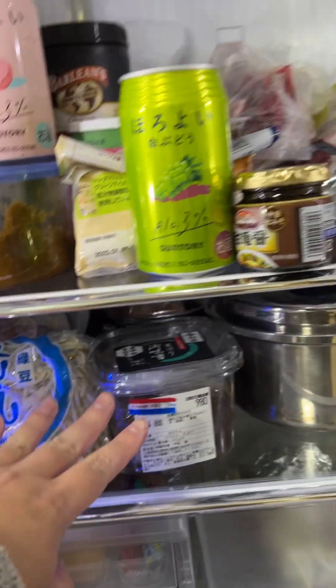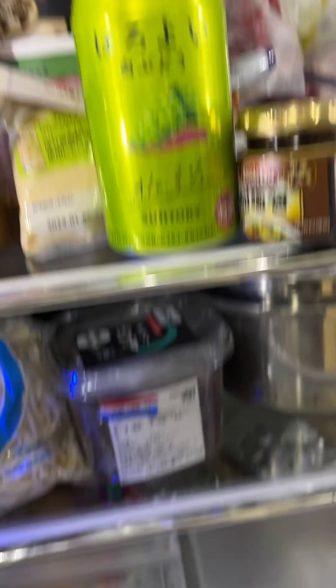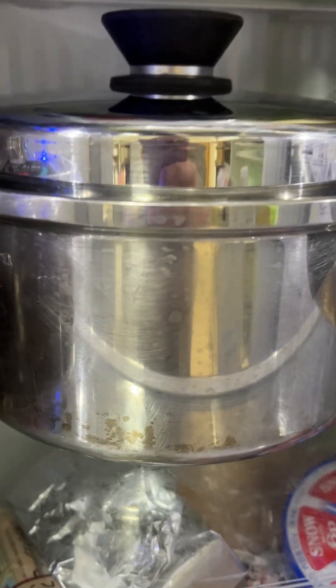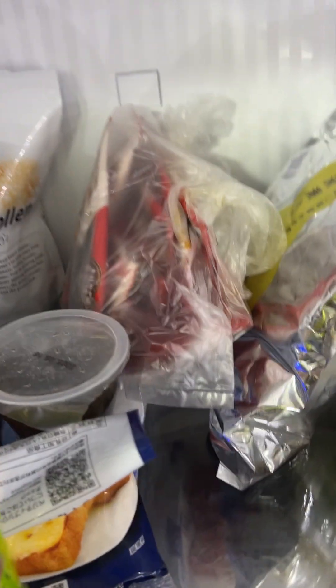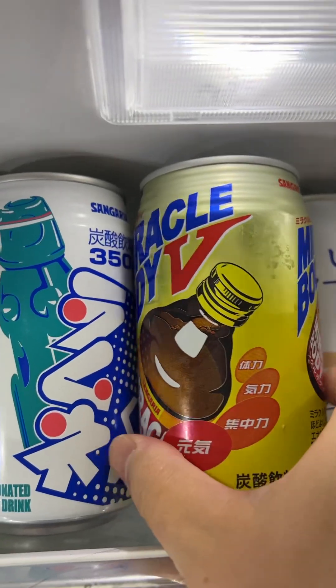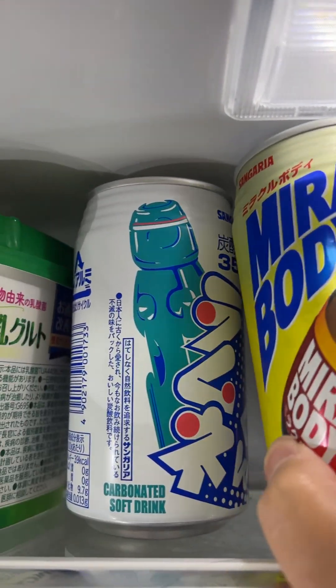Mojashi. Miso. And the horoyoi shiro budo. Horoyoi momo. And the ramune here. And this is the vegetable soup. And this is a vegan chocolate. And some drink here — very cheap drink. I got this in a big supermarket.